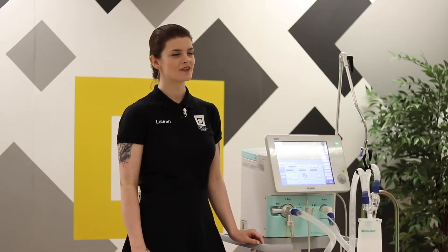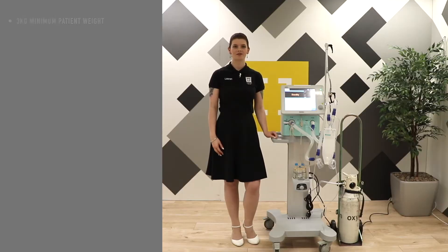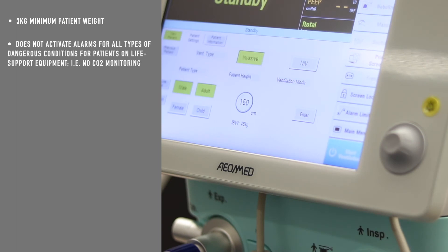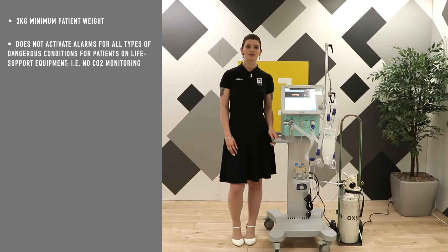Before using, there are some points to keep in mind. The minimum patient weight is three kilograms. The ventilator is not intended to be a comprehensive monitoring device and does not activate alarms for all types of dangerous conditions for patients on life support equipment. For example, there is no CO2 monitoring with the device, although this is an optional upgrade.